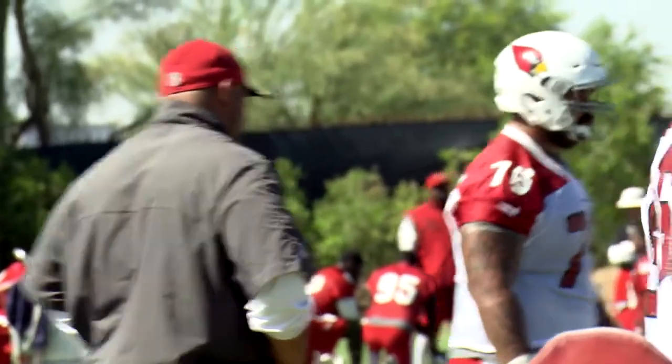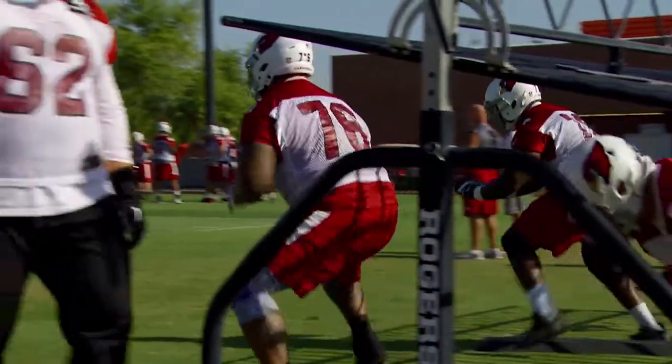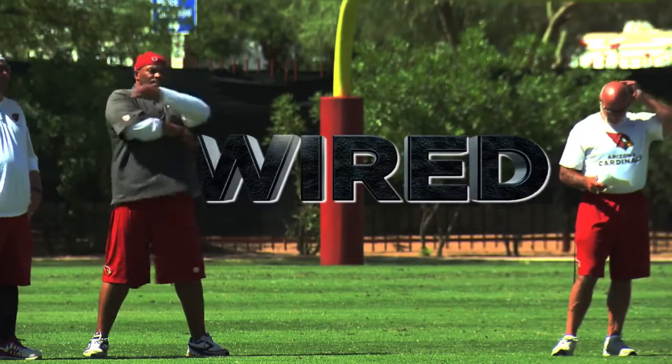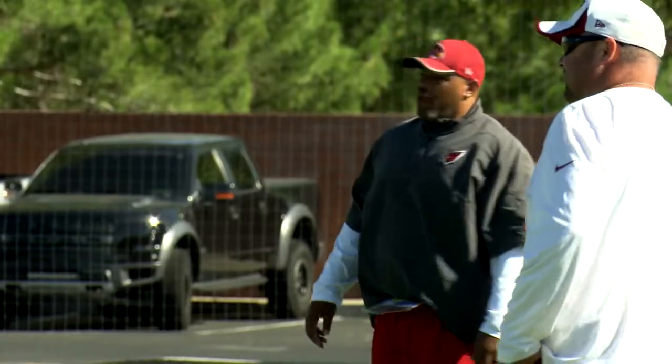Now, let's go one set, all set each other inside. Go. Come on.